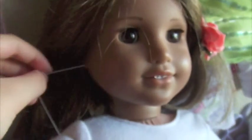Now you want to try putting it into your doll's ear again. And it's super cute, or at least it's going to be.